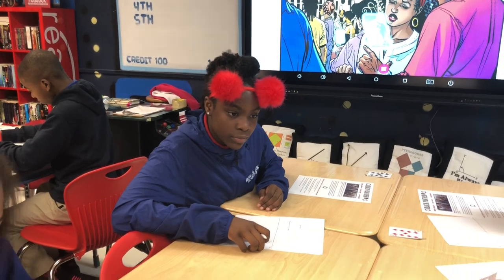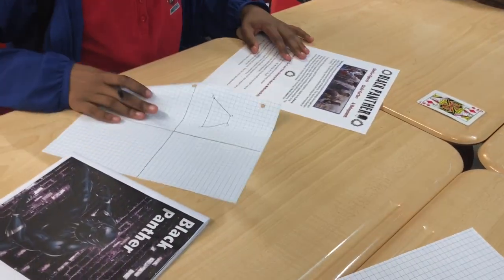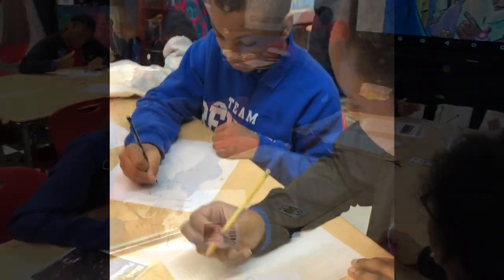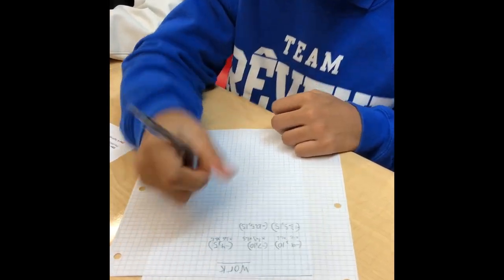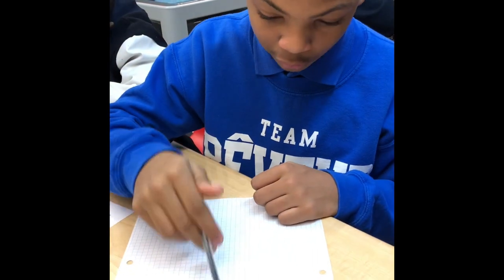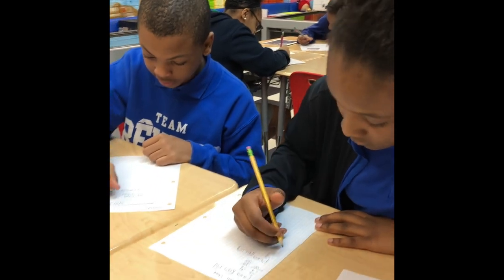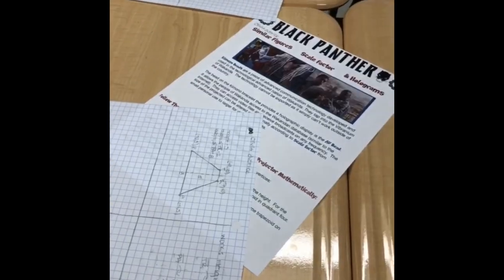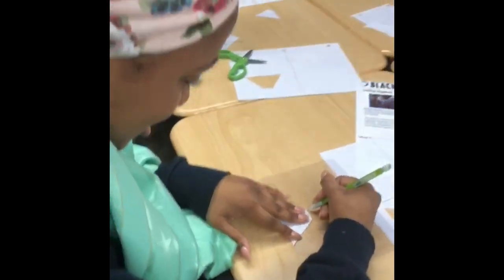This is the shape you should get. Continue to connect the points, as well as find the length and the height. For four, we won't get a decimal because four is an even number, so we get negative six. I'm trying to make this as precise as possible — I've got to make this accurate so I can cut it out.